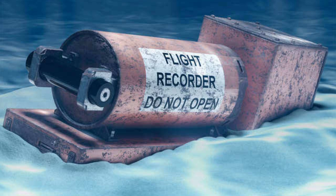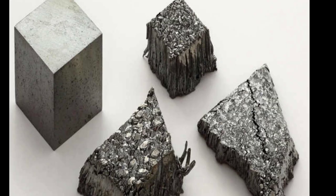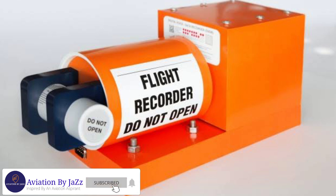The black box or flight data recorder of an airplane is an instrument which records all the activities of the airplane during its flight. The black box is generally kept at the back side of the aircraft for security purposes. This box is made of titanium metal and is enclosed in a titanium box, which gives it strength to withstand any shock.